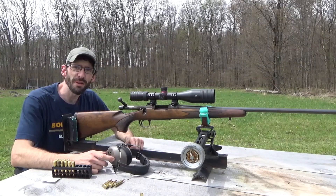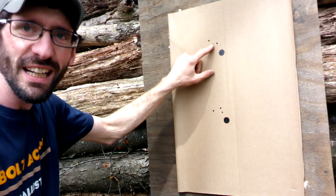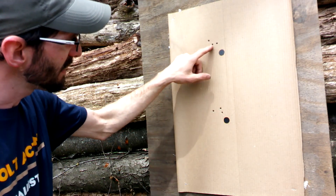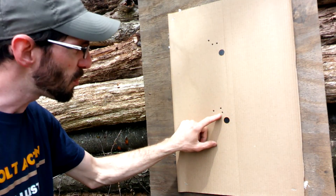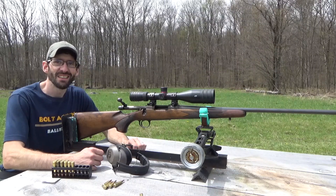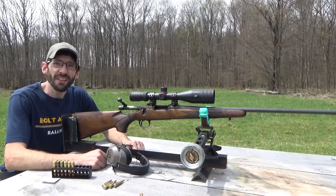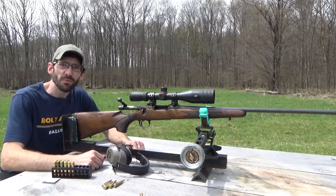Okay, that was three shots with my hand loads — let's go ahead downrange and see what we did. Here we have a group from those 50 grain hollow points, factory ammo — nice little group there. And here we have my hand loads, the 55 grain soft point with Reloader 15 — nice little group there, not bad at all. So there we have it — some decent groups with this 22-250 Remington Model 700. Pretty sweet setup. Don't forget to hit that subscribe button, thanks for watching, and we'll see you guys next time.